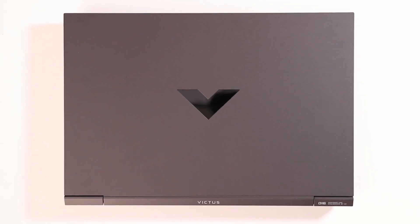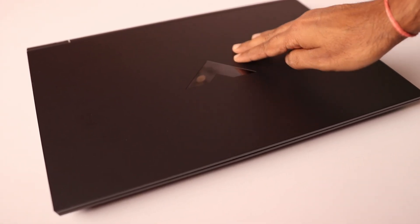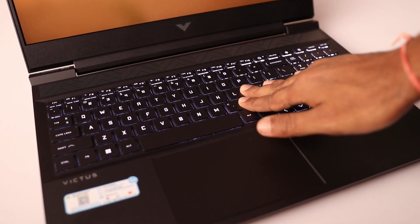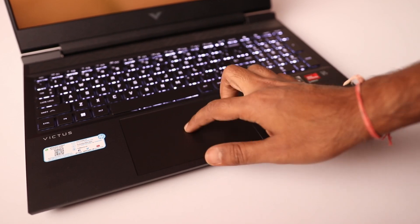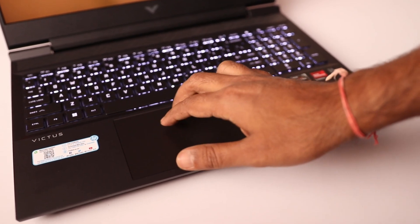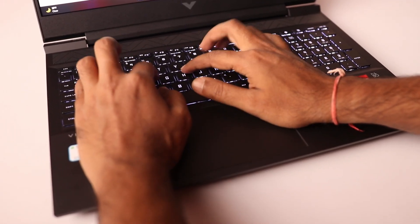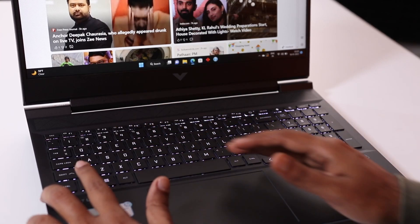Now let's talk about the laptop's build quality. The complete body is made of plastic, and it is good quality plastic. At the top you can see flex very easily, but in the keyboard section there is very minor flex that can be ignored. The touchpad is very big and can be used very smoothly. The keyboard quality is also good and the typing experience was quite good.